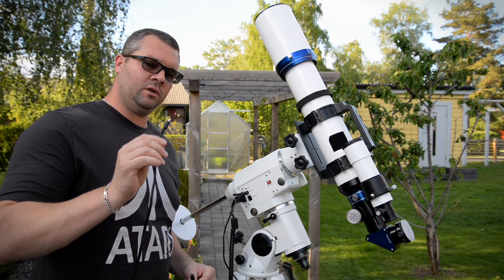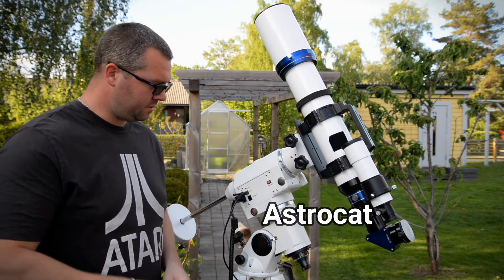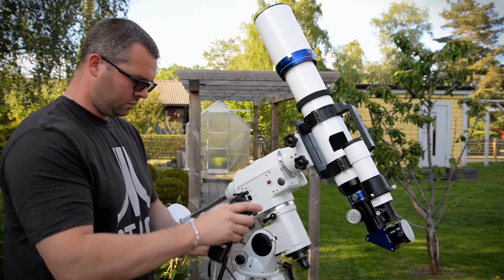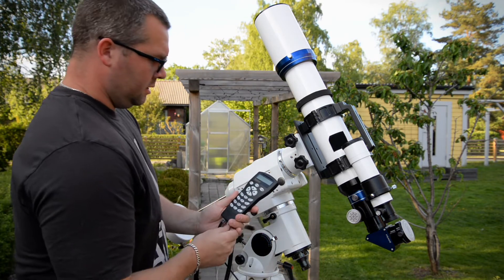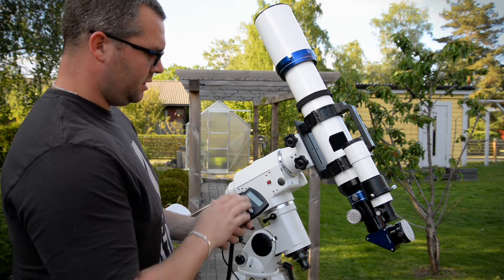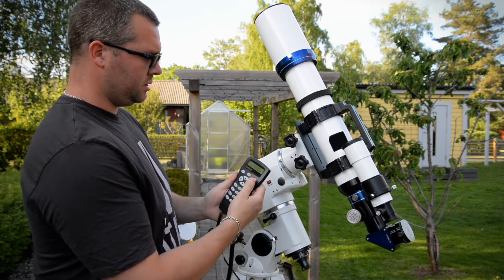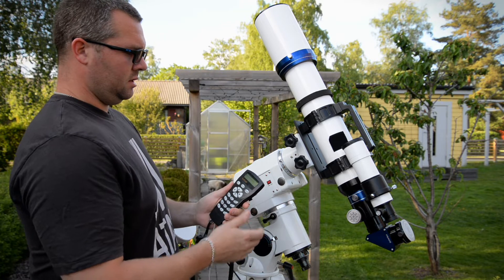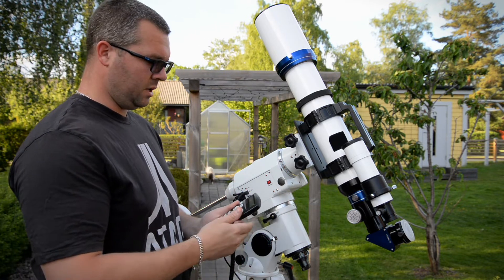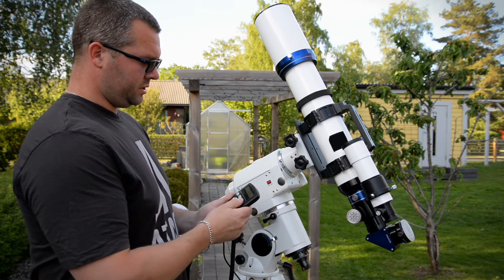I have a 12-volt power adapter, so I'll plug it in and hit the on button. It says initializing on the hand controller, then shows the firmware version — just press Enter. It says warning: never look at the Sun or you might burn your eyes out. Just press OK.